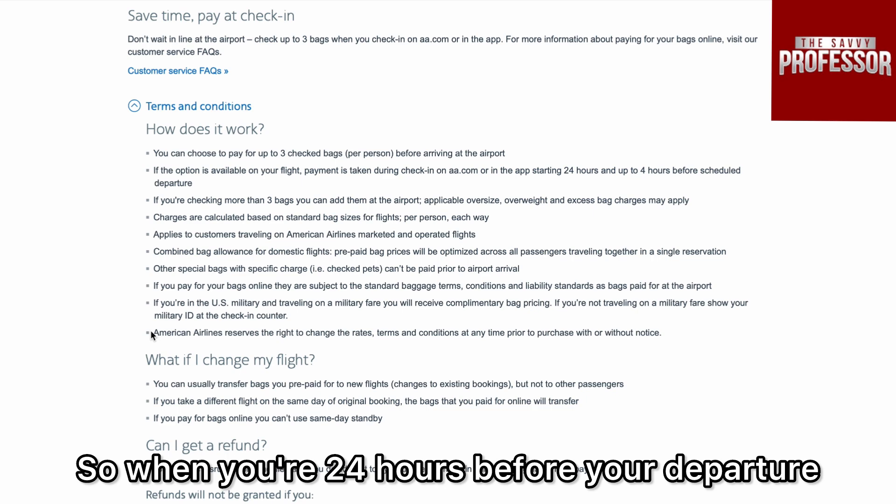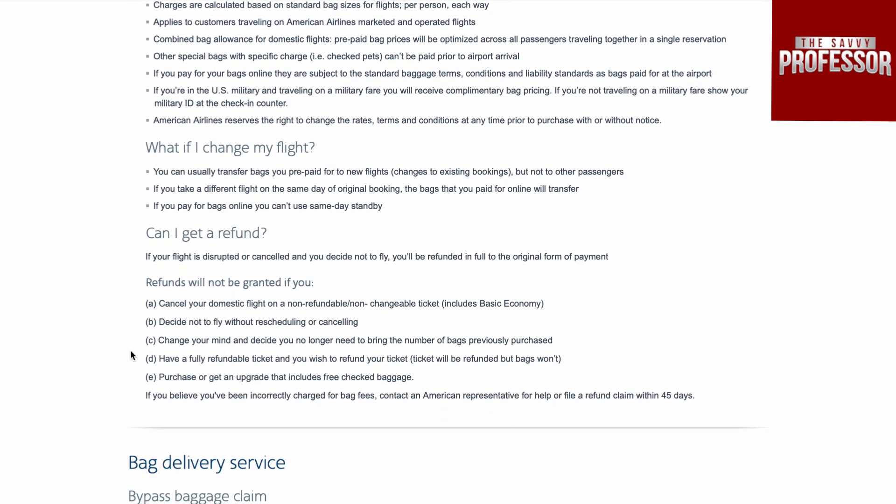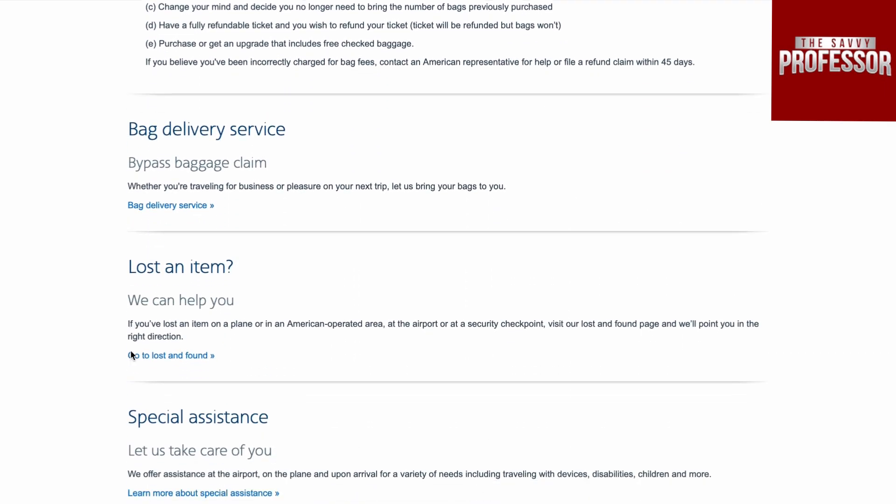So when you're 24 hours before your departure, you can do that on the American Airlines app or on the website. I hope this tutorial was helpful — safe travels!